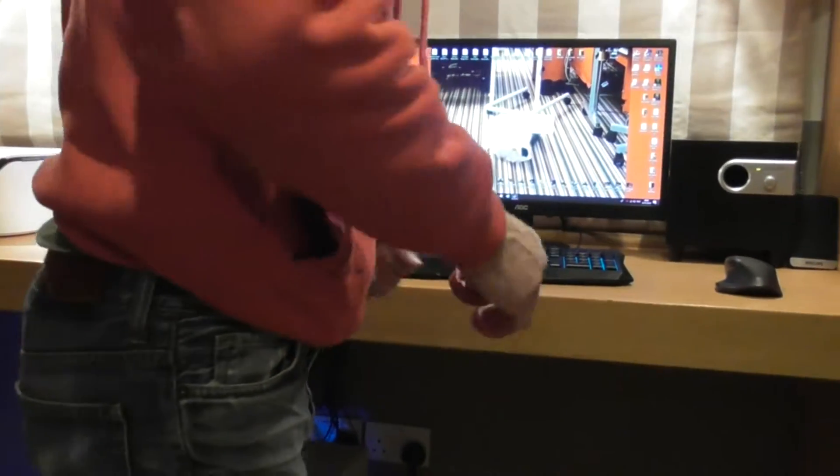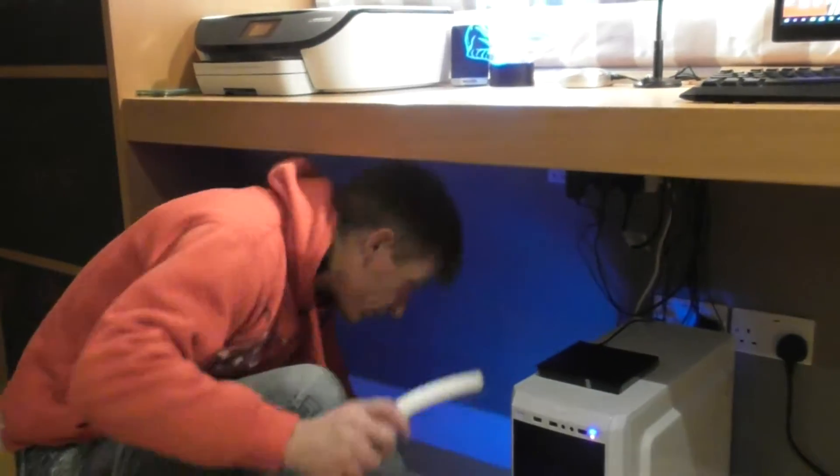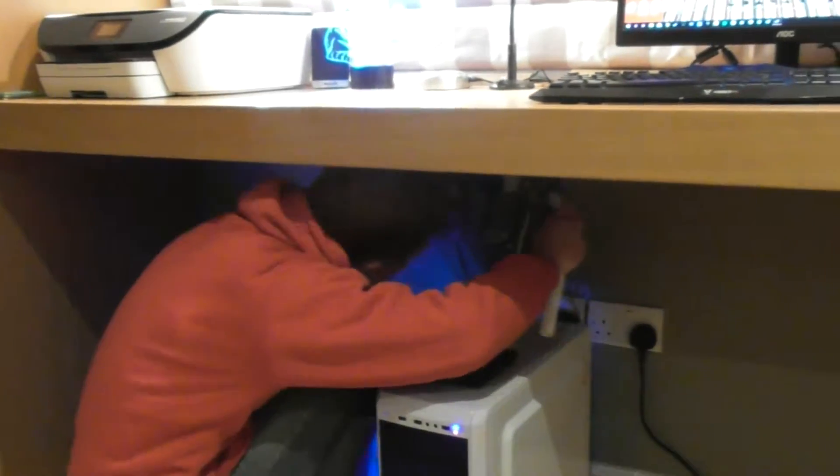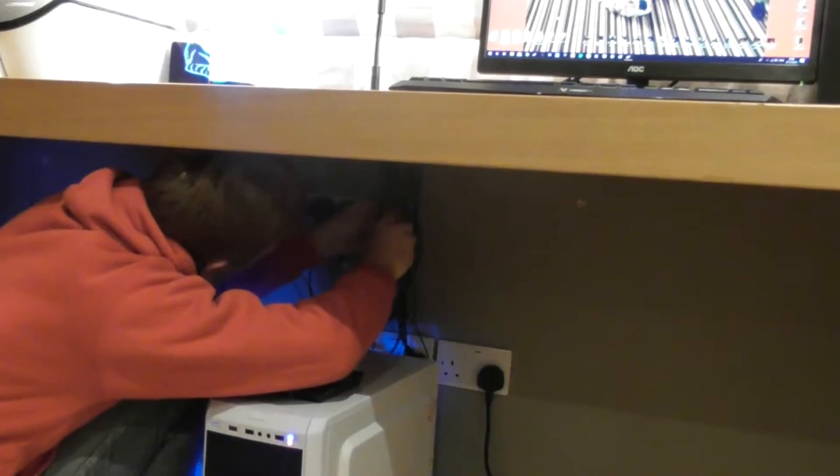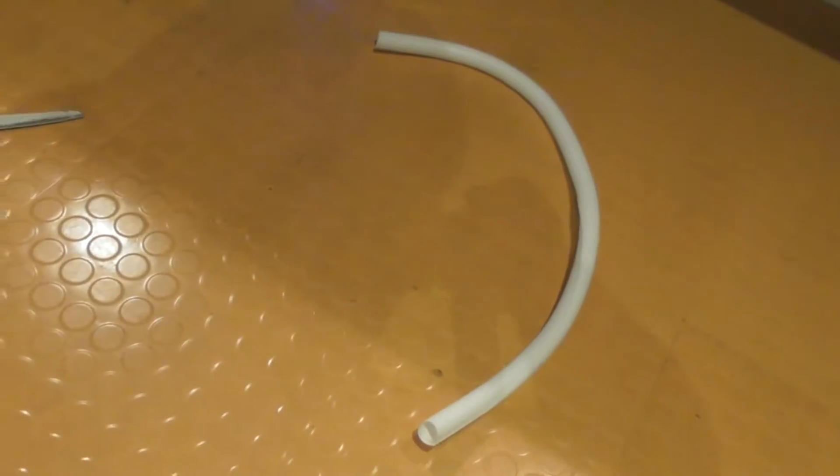When we start Part 6, getting on with doing the piping. So the cables underneath the desk are nice and tight together wound. That's what it is — it's tidier. It makes the wires a lot tidier underneath.